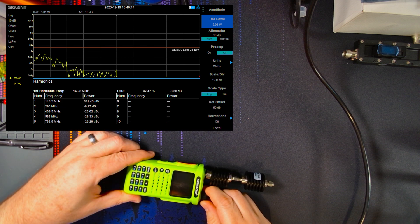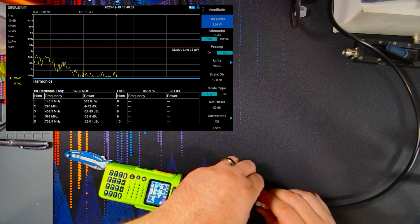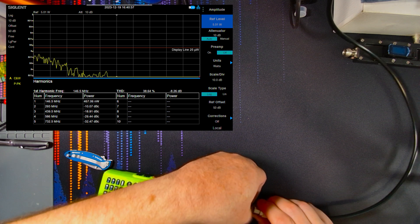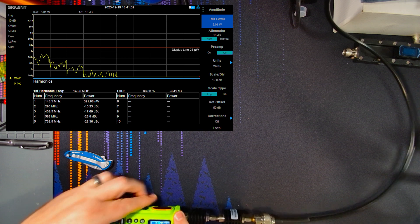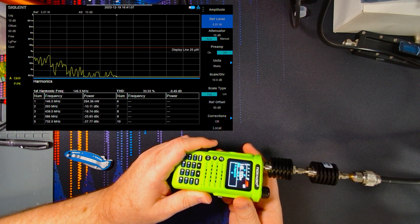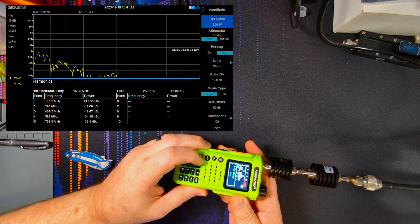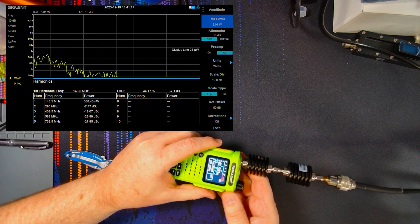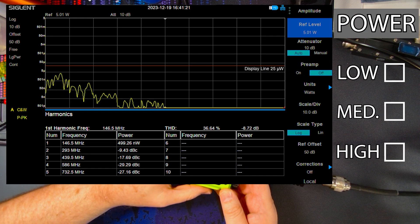Let's turn it on. And then we will hook up to our signal spectrum analyzer here. So we are on 146.50 MHz, and we are currently on low power. Let's take a look and see where we are on the spectrum analyzer for harmonics.